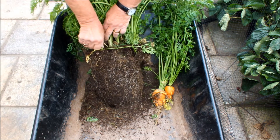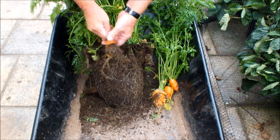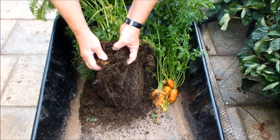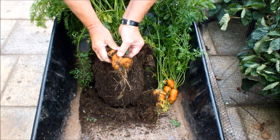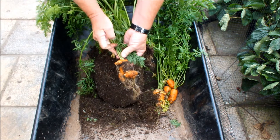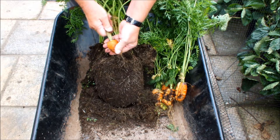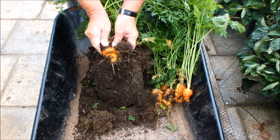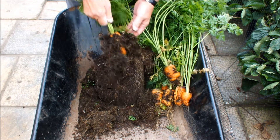Yeah, another one - short and fat. Not as fat as the first one but I think it beats it for ugliness. Blimey, what a state. Now this is disappointing, it really is disappointing. I've showed you some good bags of carrots over the years and it would be remiss of me not to show you any that don't actually meet the standard, and this bucket is definitely not meeting the standard.